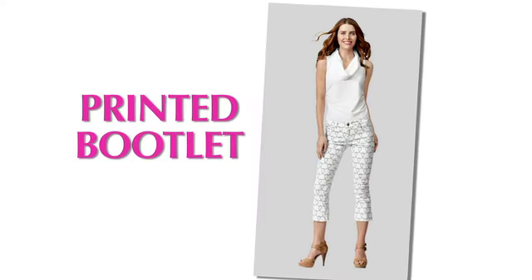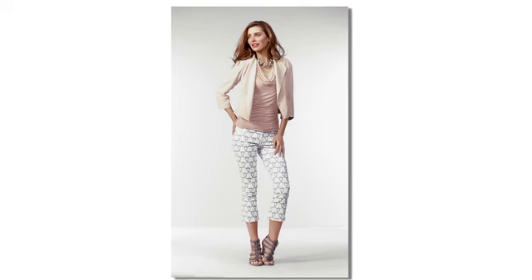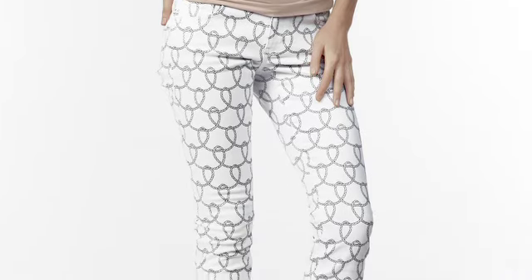Printed denim is so happening, and we're excited to offer the printed bootlet. We've printed a delicate rope print on our same white denim to create this cool preppy vibe.